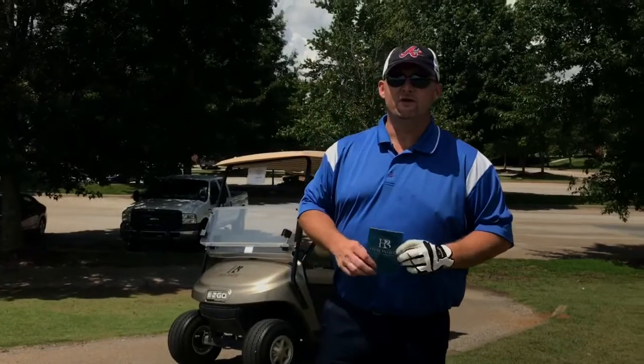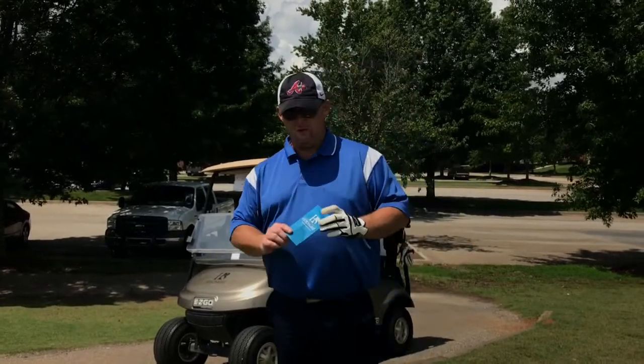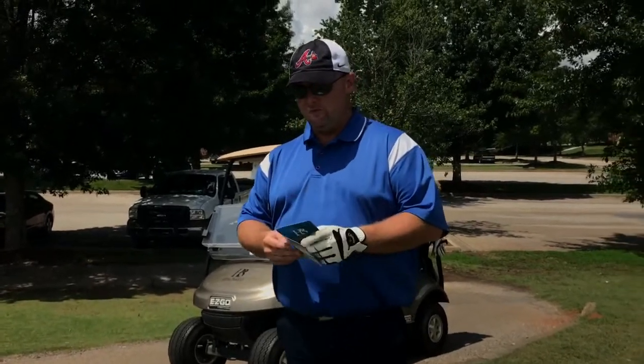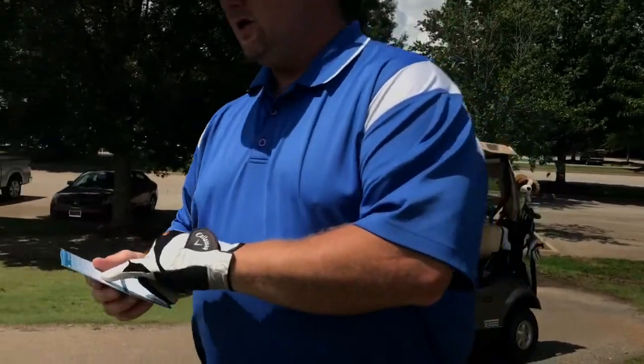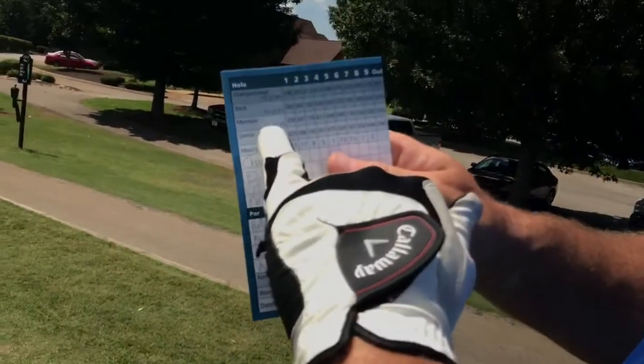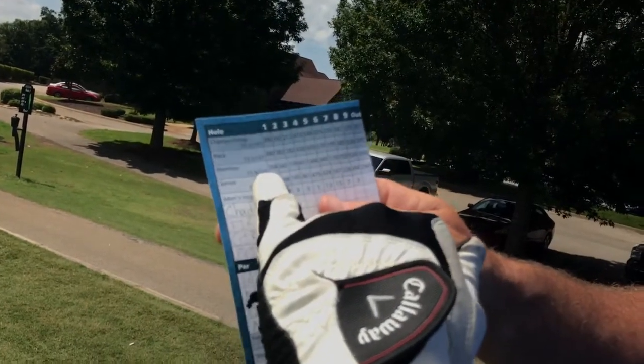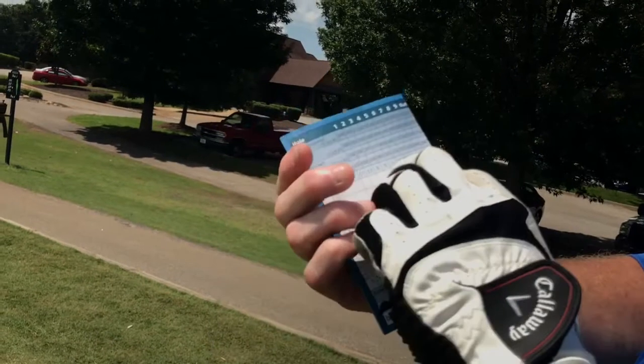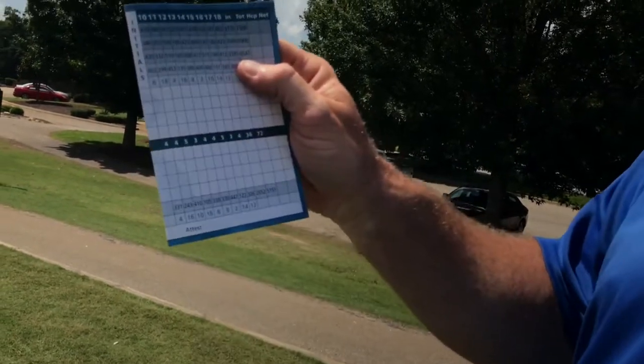Welcome to the first golf video from Emily and Chad Davis. We're playing Heron Bay Golf Club in Locust Grove, Georgia. We're going to be playing the member tees today. The course is a 71.6 course rating with a 133 slope. We're going to be playing from the blue tees, which are going to make us play at about 6,500 yards.